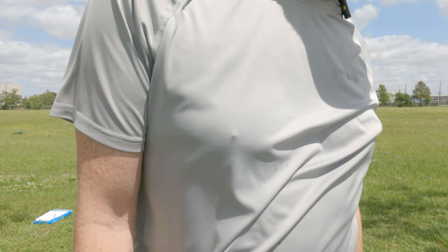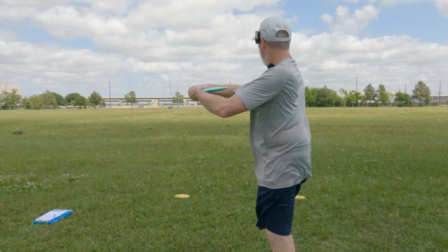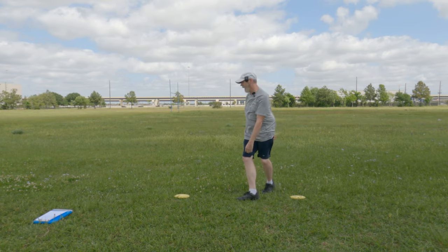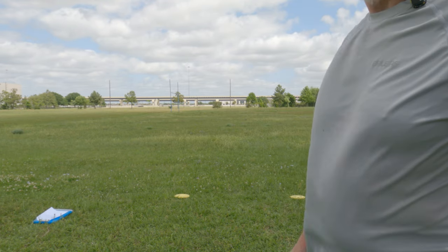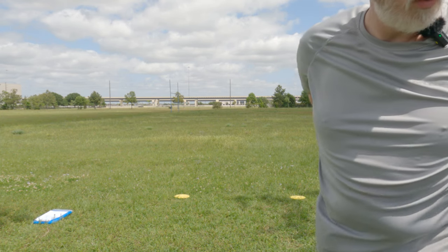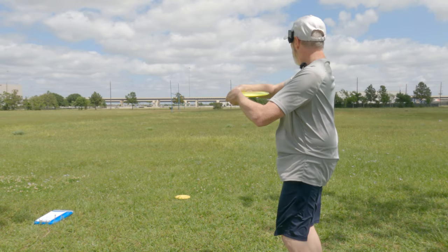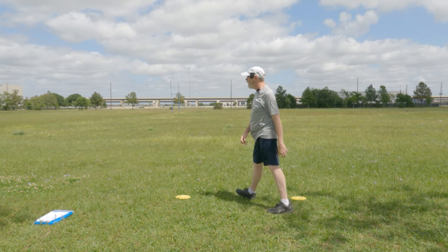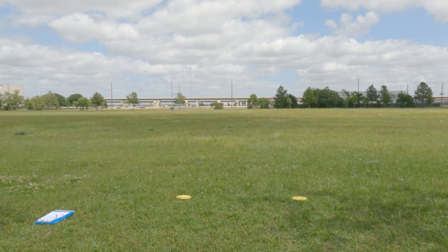Austin throws one disc himself as hard as he can — it's a Wraith. He then offers me T-Birds or more Leopard 3s; I choose a T-Bird for one final throw. There are also Nico 3s available but I stick with the T-Bird.